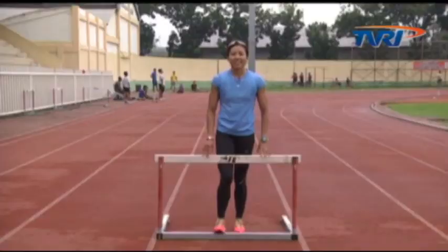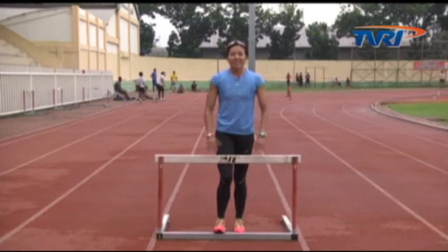Demikian tiga tahapan latihan dasar adaptasi gawang. Yang harus diingat adalah setiap melakukan gerakan gawang, koordinasi antara tangan dan kaki harus selalu diperhatikan. Selamat berlatih!